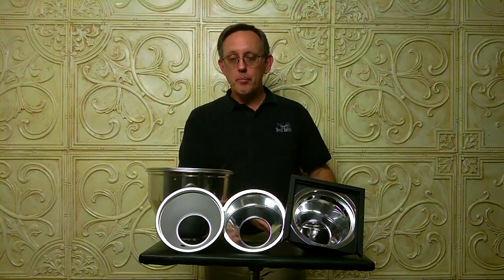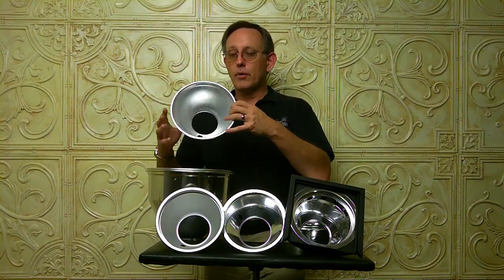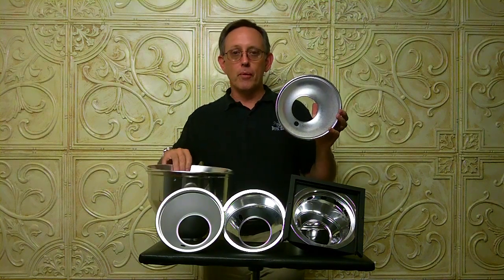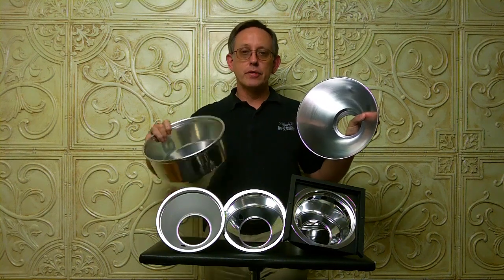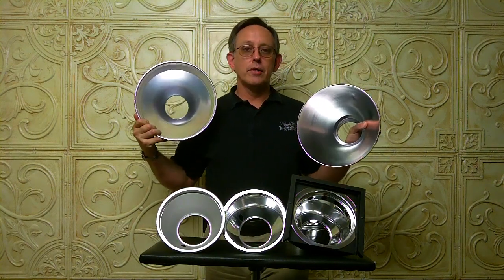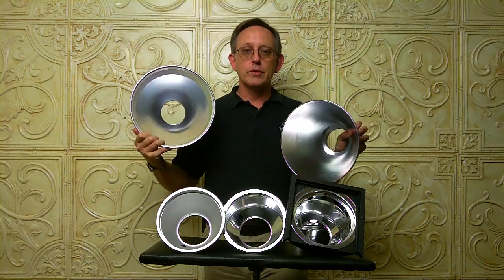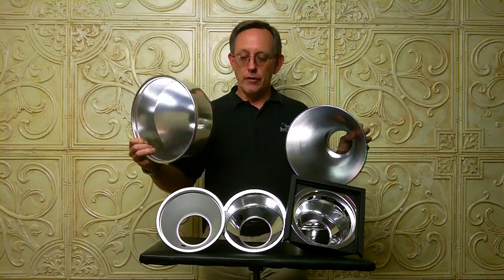Now if you really need to amp up your power without changing any of the controls, go to a larger bowl — a more efficient reflector bowl. As you begin to step up in size, you'll notice a lot of difference until you get to some of the larger, very efficient reflectors that concentrate your power in a fairly small area and do it very efficiently.